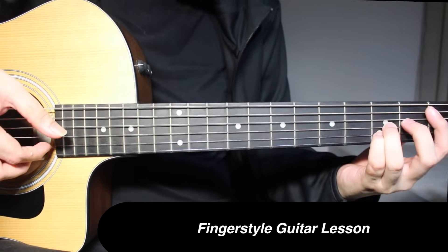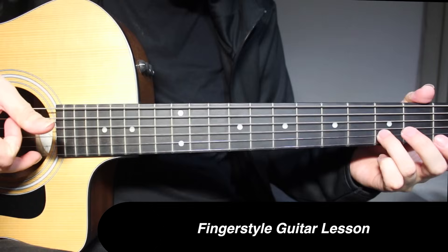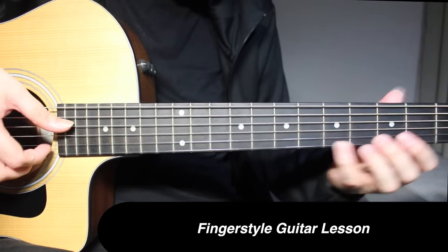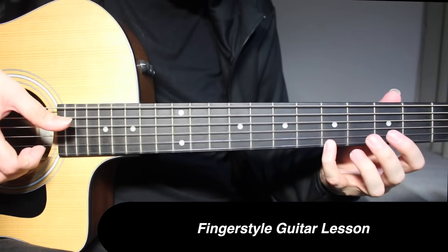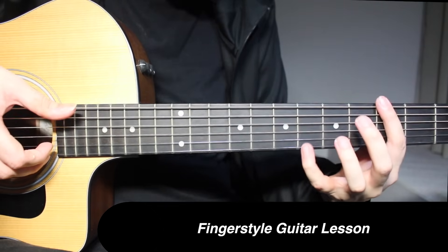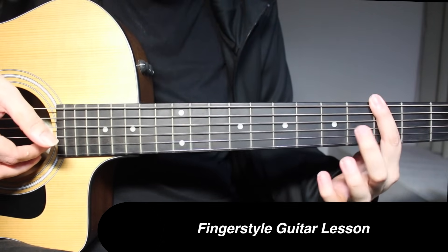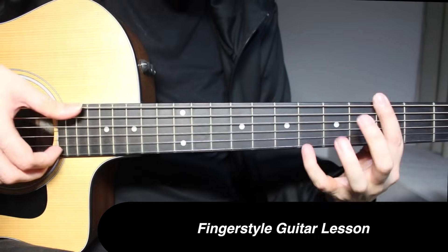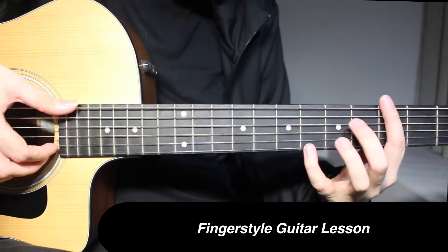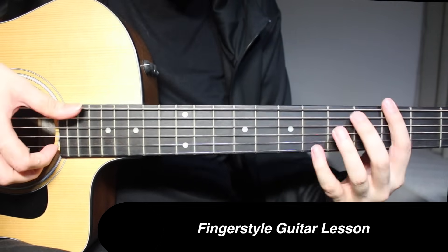This is going to be 3rd fret on 2nd string, open on 1st string, then 1, 3, 5 on 1st string. Then 3rd fret on top string and 6th fret on 1st string picked together, then 3rd fret on 2nd string and 1st string. You have to lift the fingers to give a mute effect right after that. Just lift your fingers a little, then go to the next part.